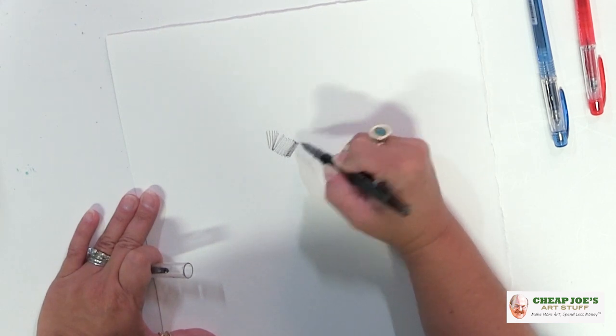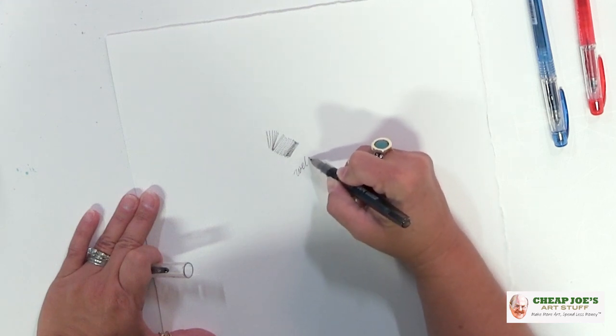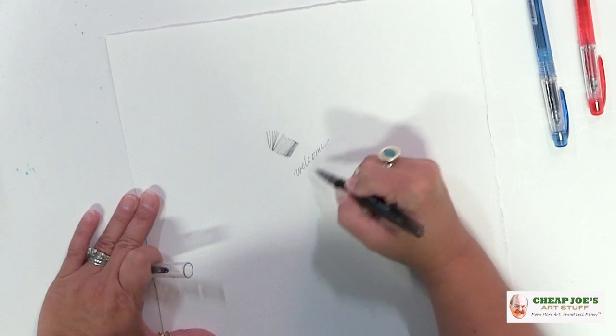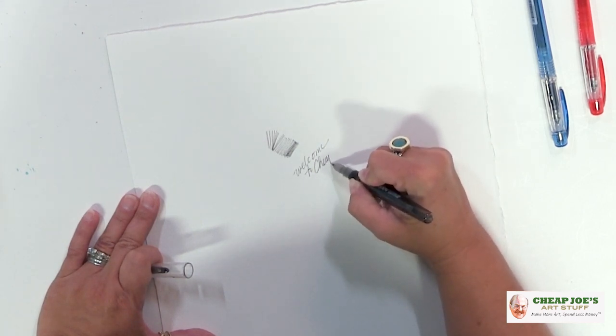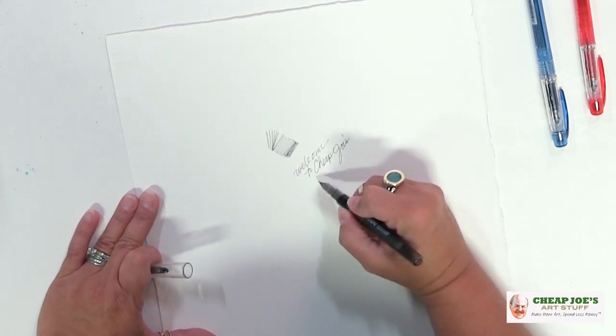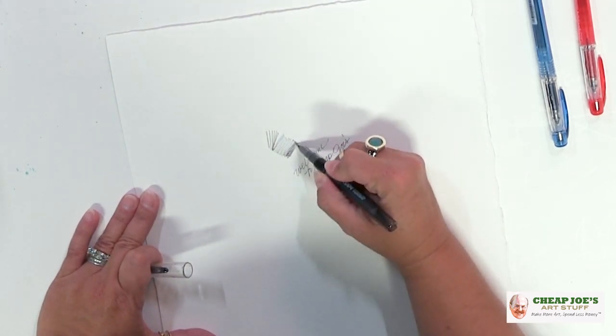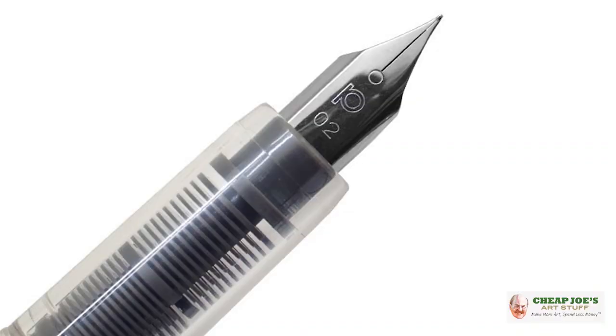This is not just exclusively for fine art application — this can actually be used for just general writing as well. It works well in either of those areas. We have several people here in the office who are sporting their preppy pens at meetings and stuff like that.